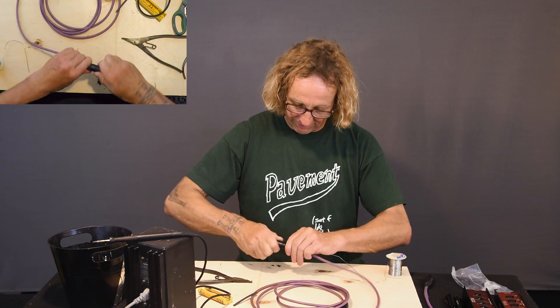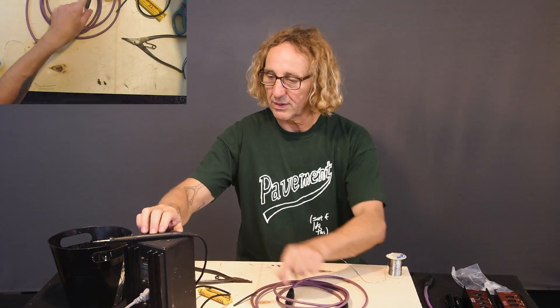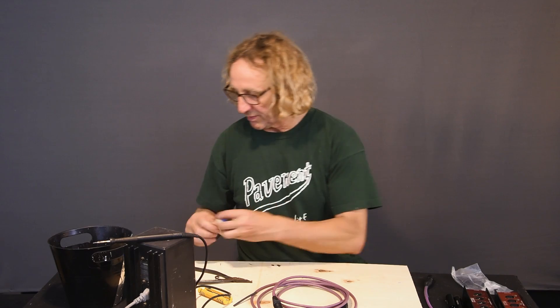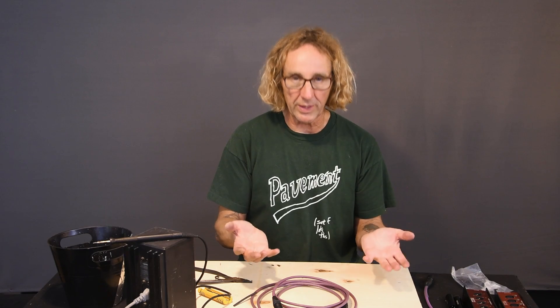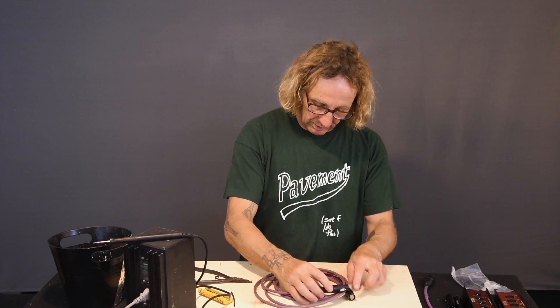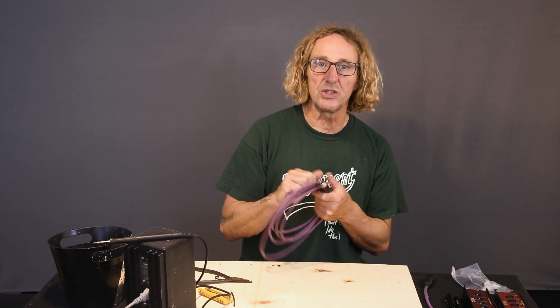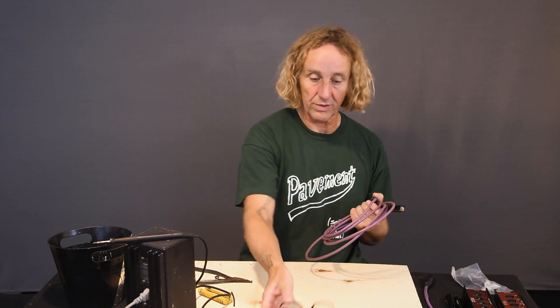Now we have our handy dandy cable. I'm not going to make the other one, but normally you would make two — either one for left and one for right if you wanted a stereo pair, or one for mic level and one for line level out of a single cable. You don't need to use the Sound Tools Super Cat cable — any shielded CAT 5e cable or better will work for this.